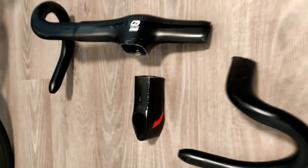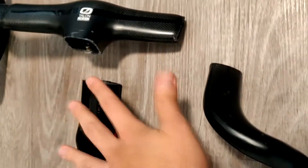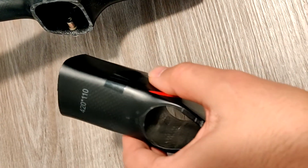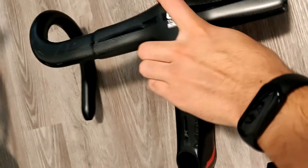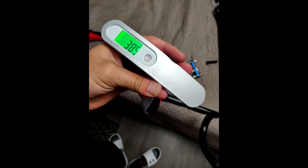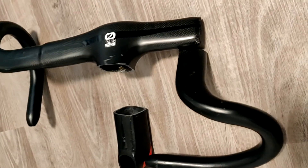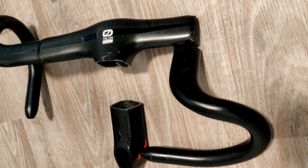I contacted the seller, told him what happened, and he sent me a new pair, which is what I have on my bike right here. I just want to do a high-level review. These were a 420 millimeter by 110 reach bar, and I measured them with the bolts at 385 grams. They cost roughly $150 Canadian, and the seller sent me a replacement which I paid somewhere between $50 and $70 Canadian for.